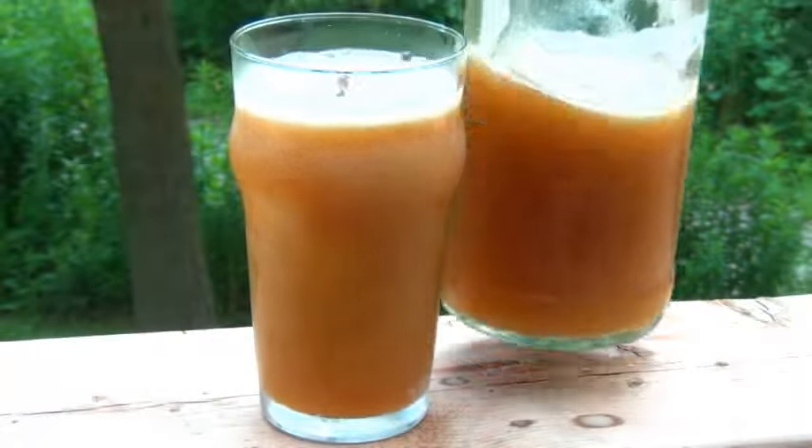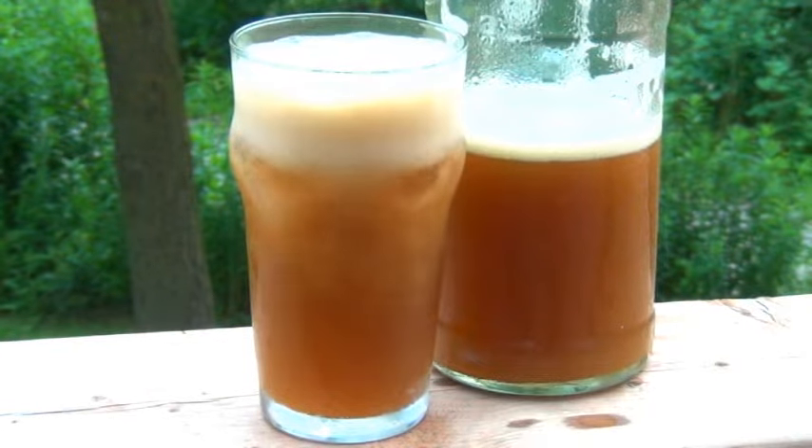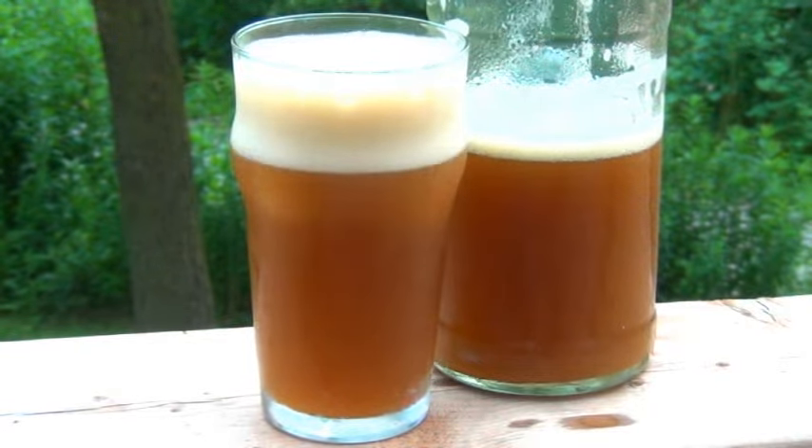Hey you guys, it's Paul here, and welcome to iCook and Paint. Today, it's the recipe you've all been waiting for — Gingerbug Cola. So many of you have been asking me for this recipe, and today I'm happy to finally share it with you.